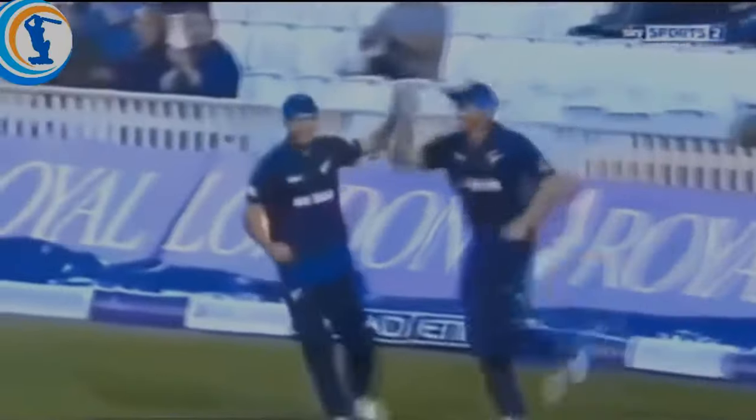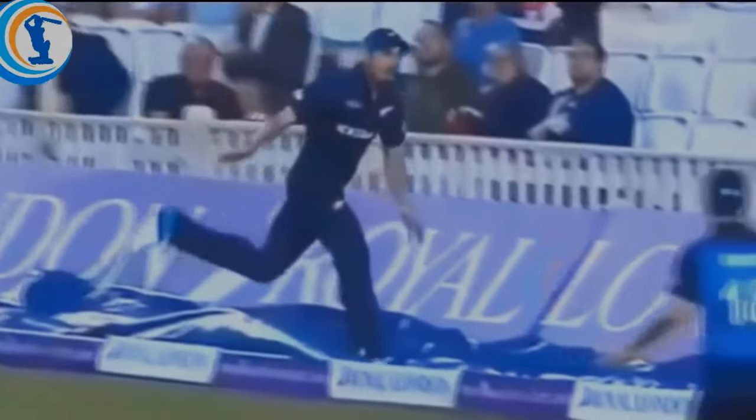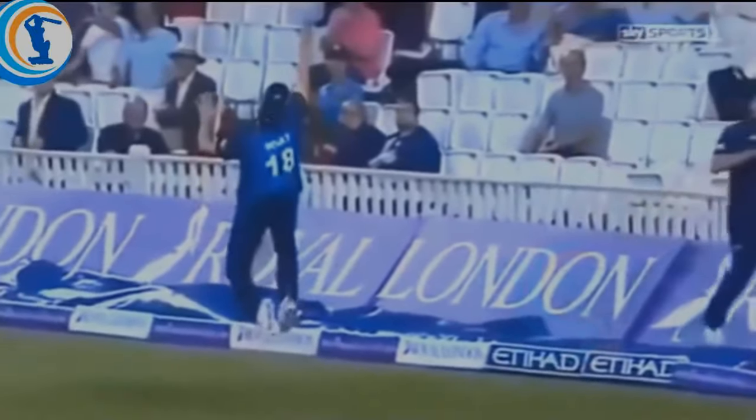That is as good as you will see — what a catch. Brown comes round and tidies up. There's no problem.